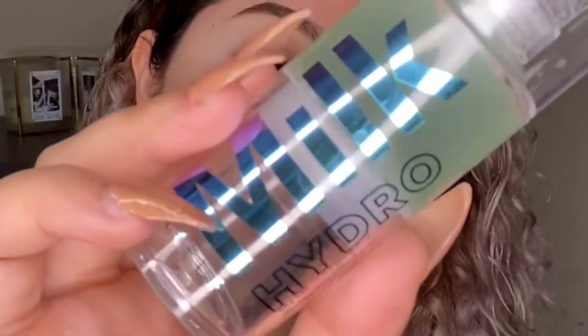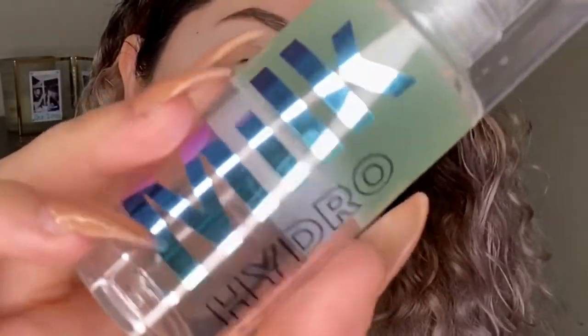First I'm going to start off by using the Milk Hydro Grip primer all around my face. The reason I'm using this primer today is because the Belief Beauty foundation says it's more of a skin finish, so you want to use a primer that's going to go along with the finish of the foundation you're using — that's usually how they work best together.